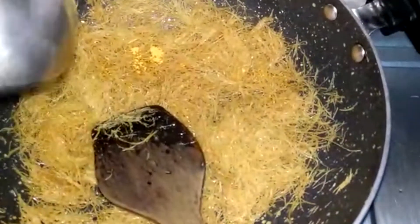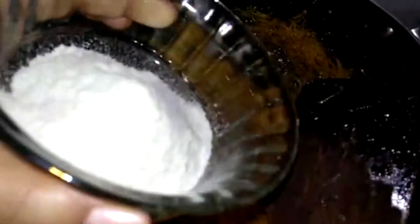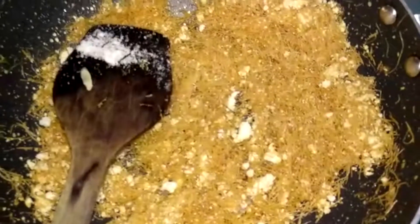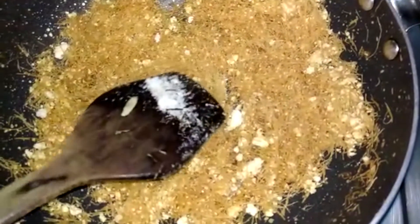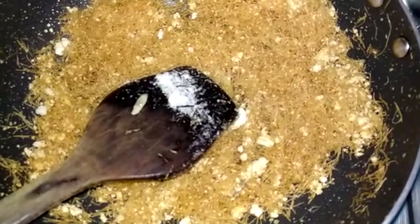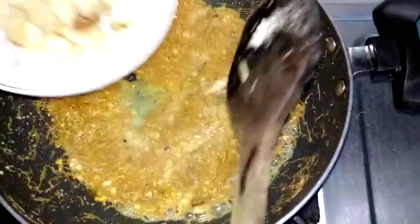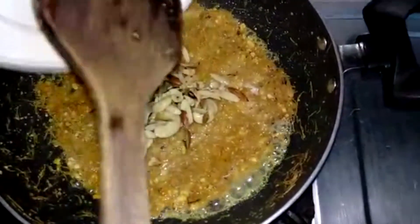Now we add dry milk — about 4 tablespoons. We add a little more and mix it all in. After the color changes, the flavor is also good and the sweetness is also good. We add seasoning to taste. Roast the dry fruits — it is a good way to put it on the plate.